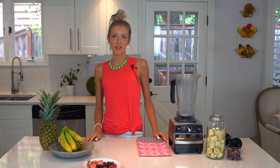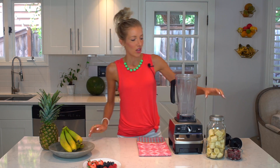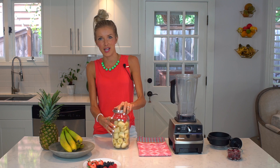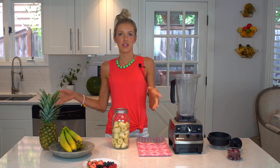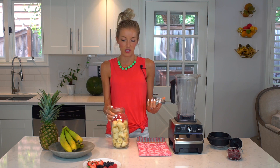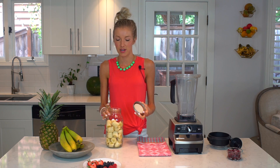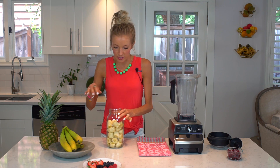Now that our bananas have frozen in the freezer for a couple of hours on the cookie sheet — I usually chop tons of bananas so I always have leftovers on hand for at least a week. With the extra frozen bananas, I take them off the cookie sheet and store them in an extra-large mason jar in the freezer. It works out great.